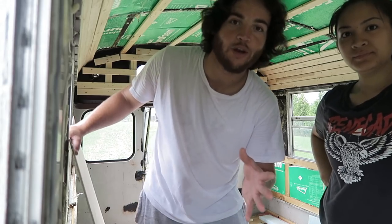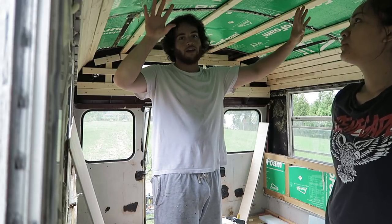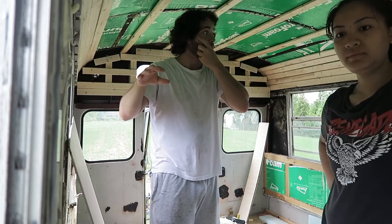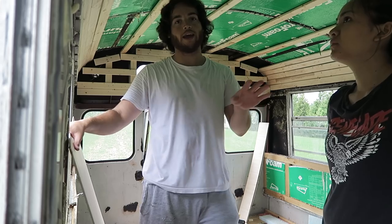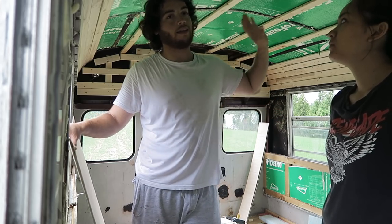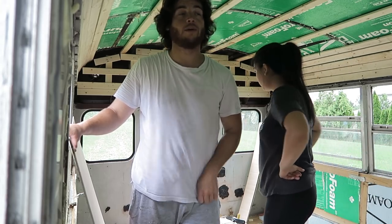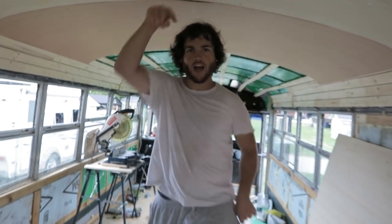Yesterday we threw it up and we ran into a problem where once we got down here, things started to angle off a little bit, and so it left us with a gap in our seams on the ceiling. So we had to take these down back here and remeasure and make sure we got everything buttoned up properly.